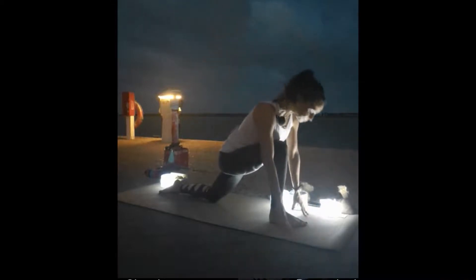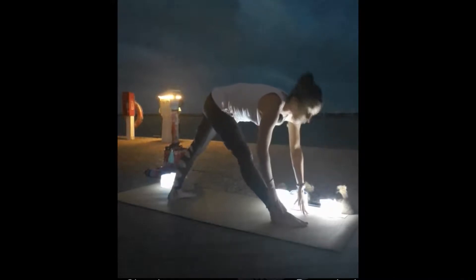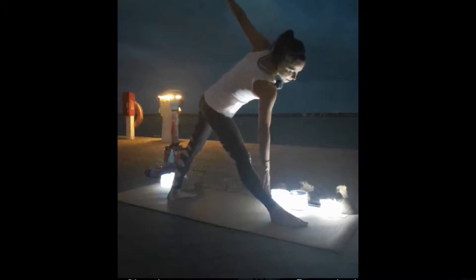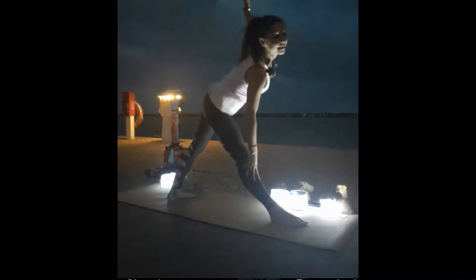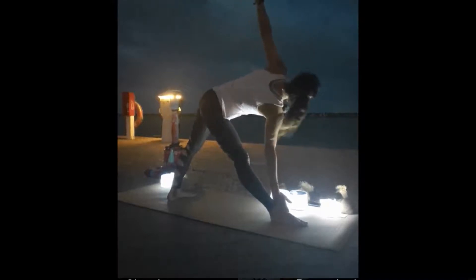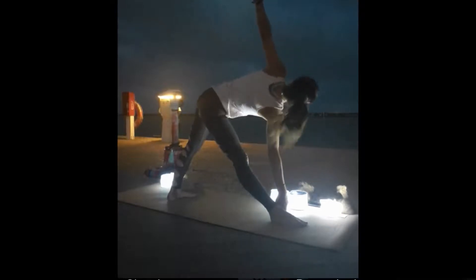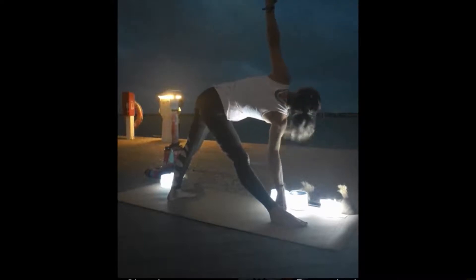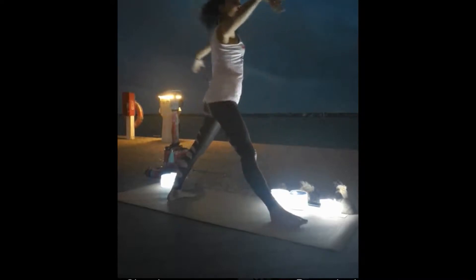Bring your hands back down, lift that back knee up, spin the back heel down, and come into triangle pose again. Straighten your front leg, opposite arm comes down towards the shin, the knee, or the mat. Reach your top arm up. Pressing down towards the bottom hip, spinning the top hip open. Come all the way up into star pose — this time facing the other way.